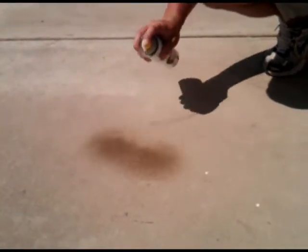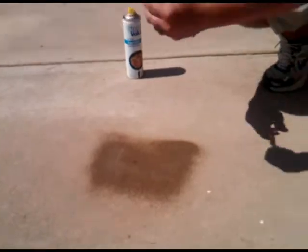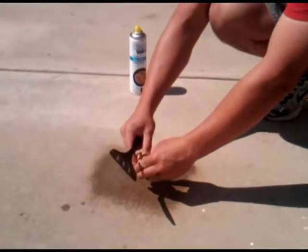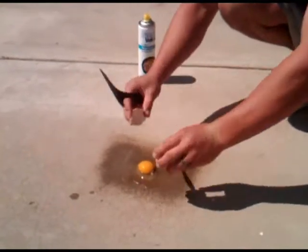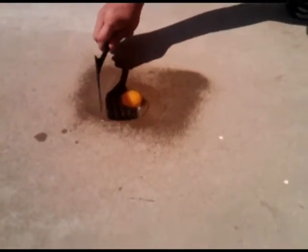Here we go. First thing you do is go ahead and pick out a nice spot here on the concrete. Spray it down with the cooking oil. Next thing you do, you want to crack the egg with the spatula. Open it up on the ground there. In 10 minutes, you'll have a cracked fried egg.